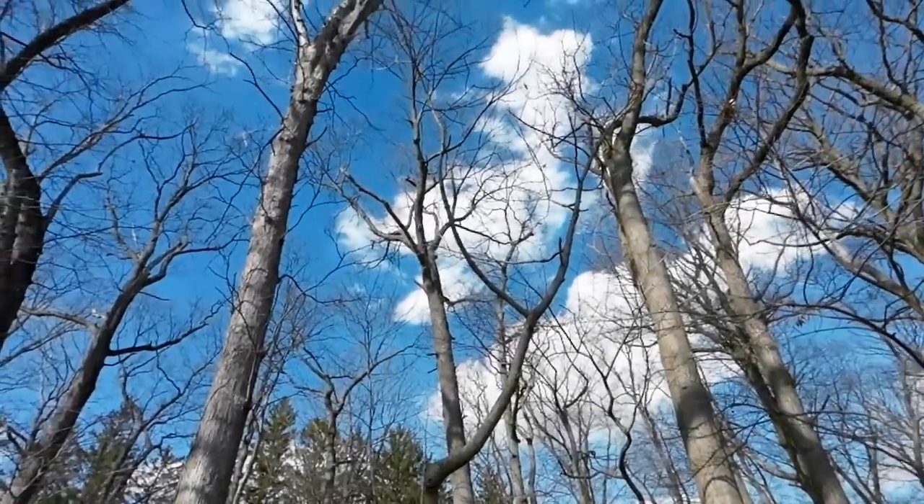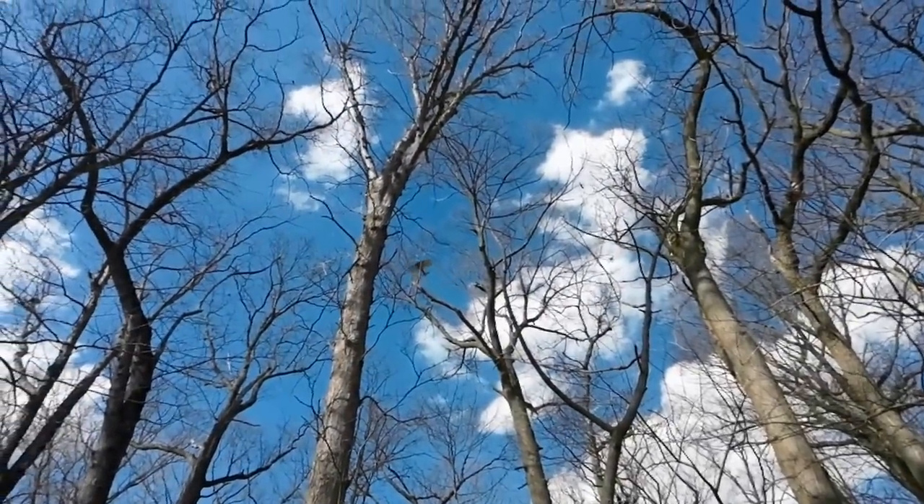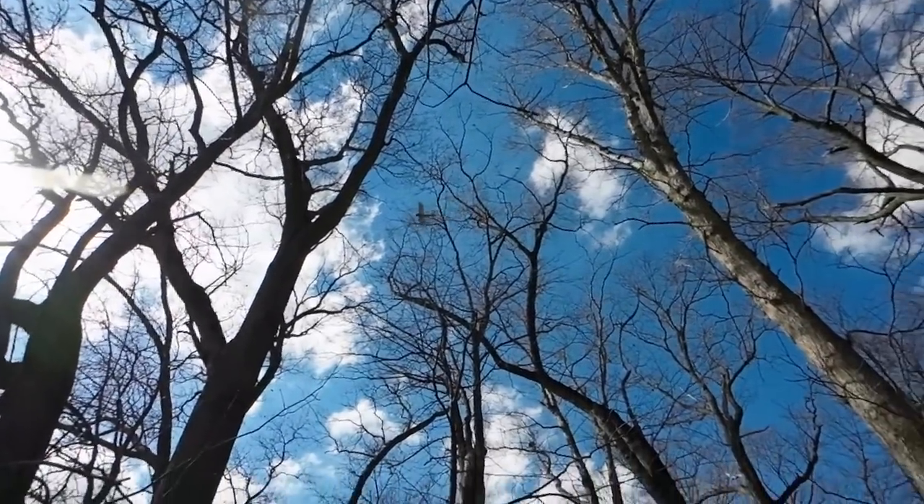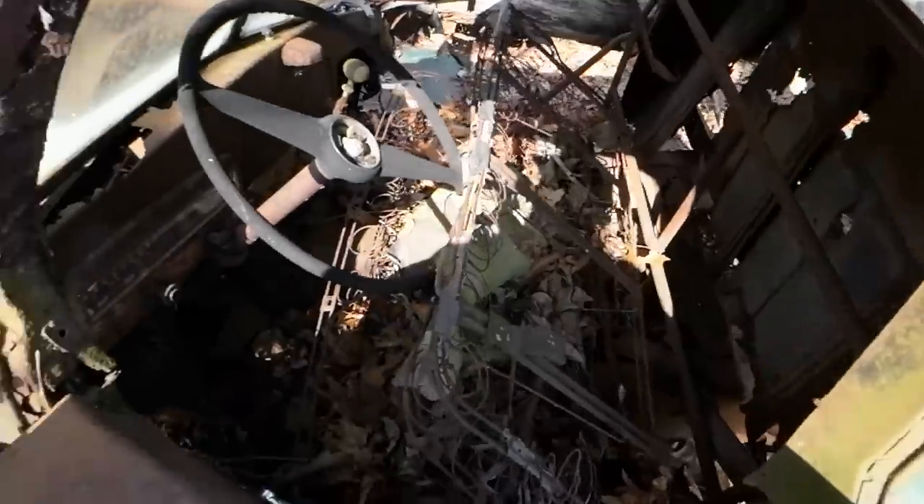Oh look at this guy go — the old radial engine! What a beauty! Anyway, I like old airplanes. I like anything with an engine in it, if you didn't know.